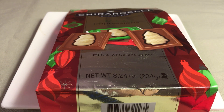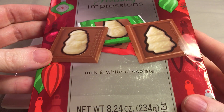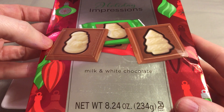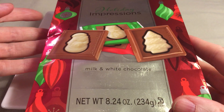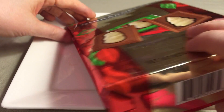Hello and welcome to Sweet Talk with Kay. Today I'm taking a taste of the Ghirardelli Holiday Impressions White and Milk Chocolate Candies. These look really cute — milk chocolate squares with fun little figurines in white chocolate. So let's open them up and take a look.